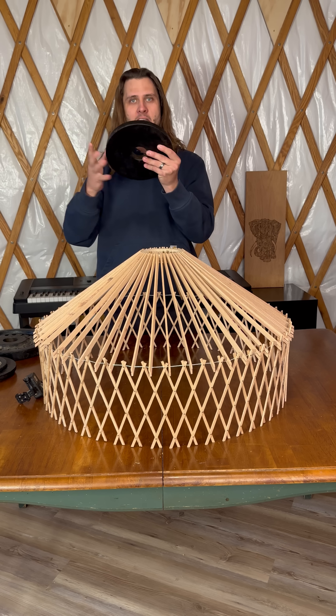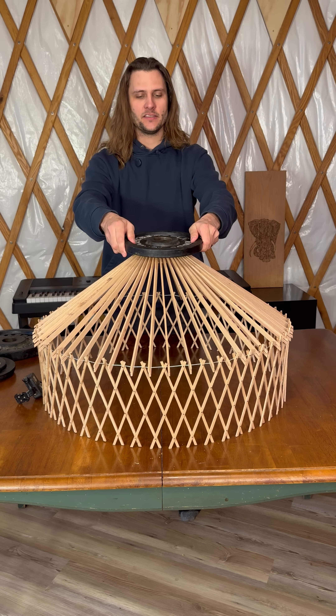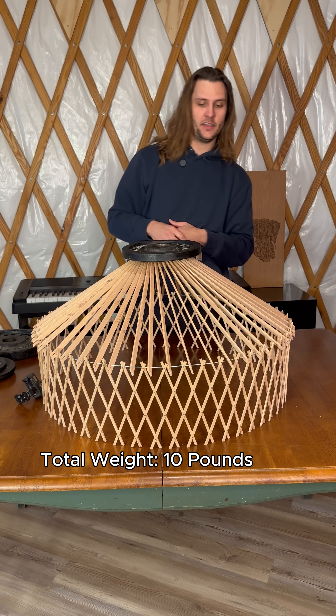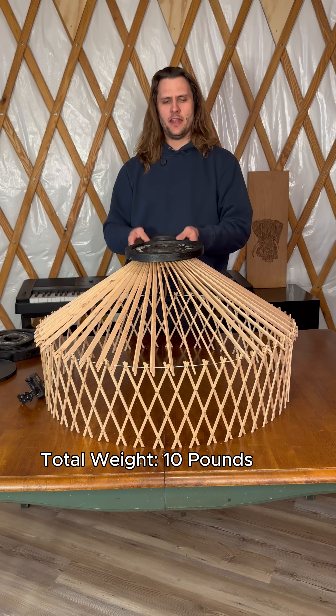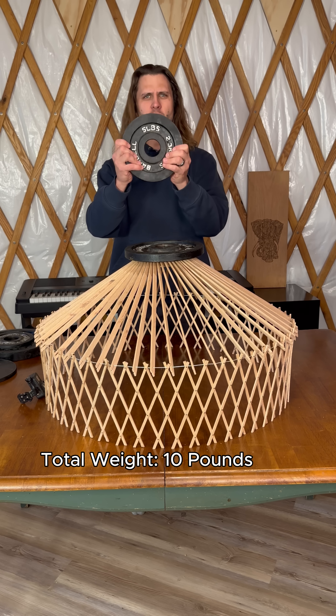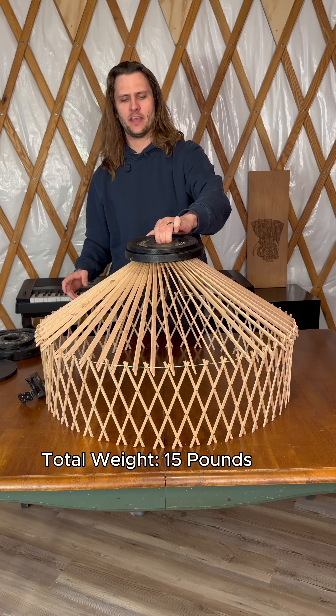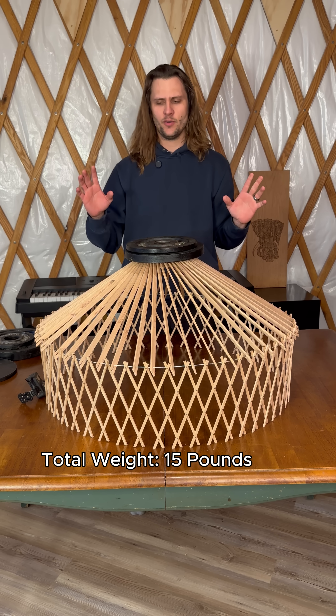We could start right off the bat with a 10 pound weight and see what happens. A significant bit of twisting. That's 10 pounds. We'll put another 5 on, see how it does at 15. If it collapses around here, then it was definitely risky to put my daughter on it.